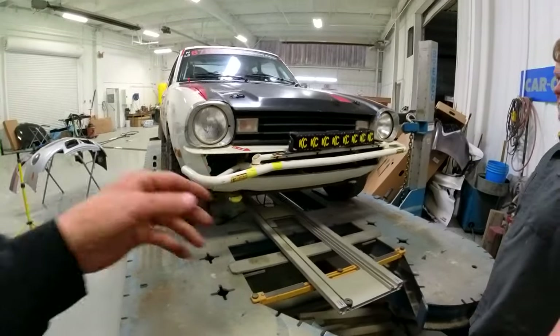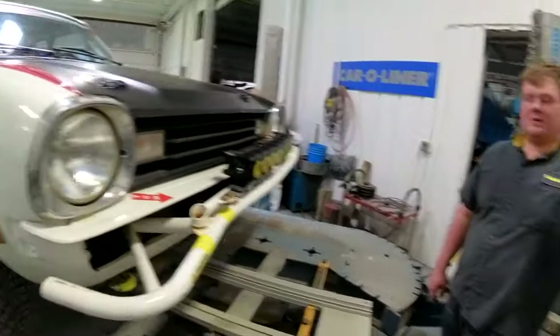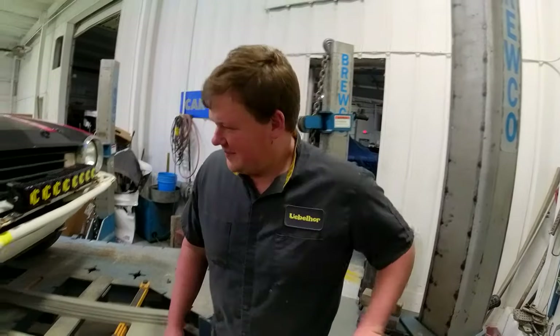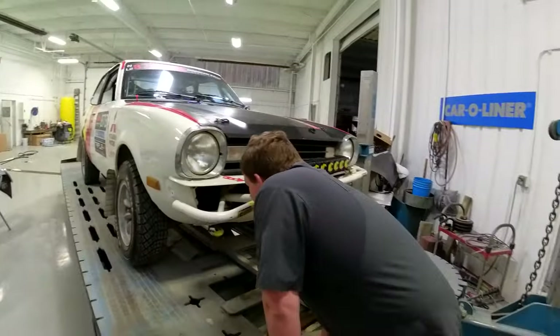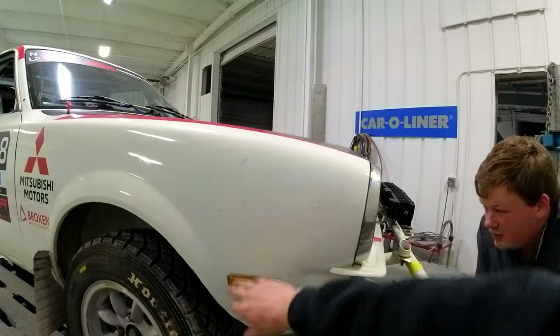To fix it — it looks like the frame rail is reasonably straight, but there's a little bit of some stuff going on in there. It may have been previously impacted with something. But this car is pretty straight. I have a feeling these are the original fenders and they actually look pretty good.